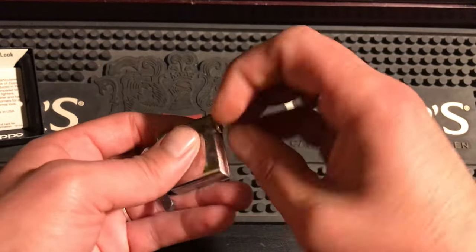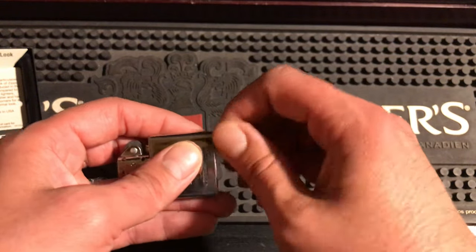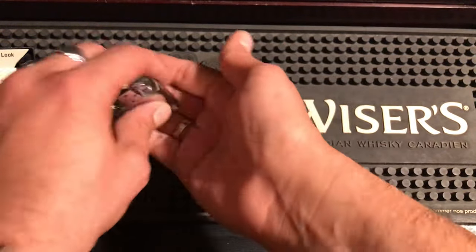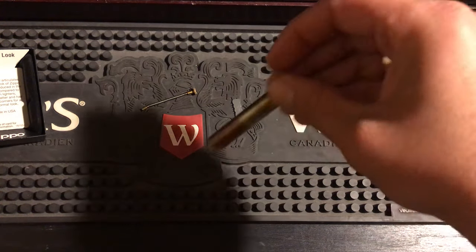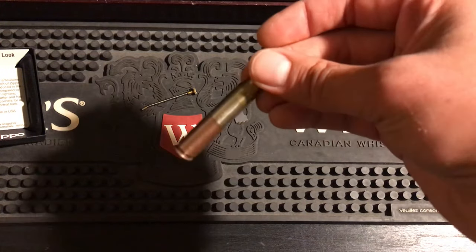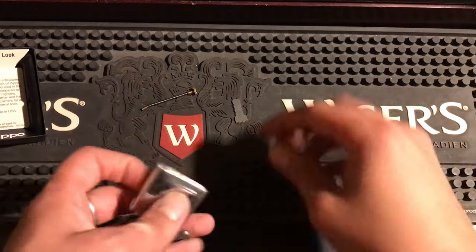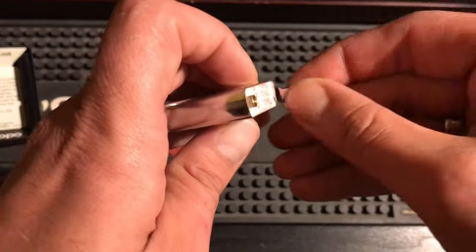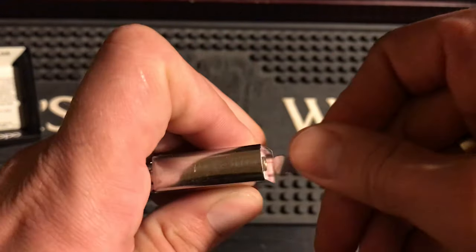Man, that is in there tight. I do not — that took some cracking, holy crap. I can't believe those are in there that tight. I hurt my fingers — that was hard to do even with the tool. Alright, so we'll take that flint and put it to the side. I keep all my extra flints in a .30-06 shell — there's a bunch in there.